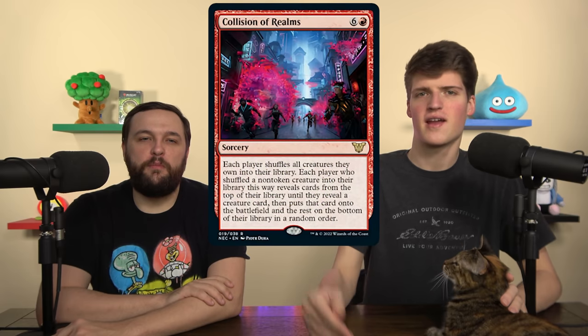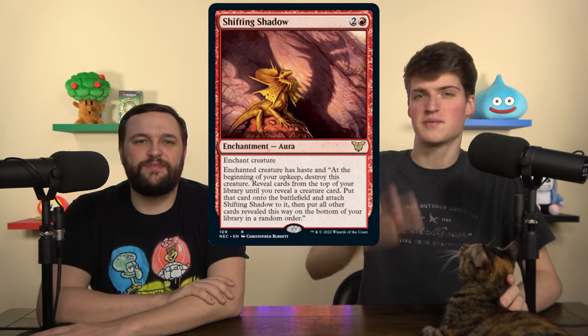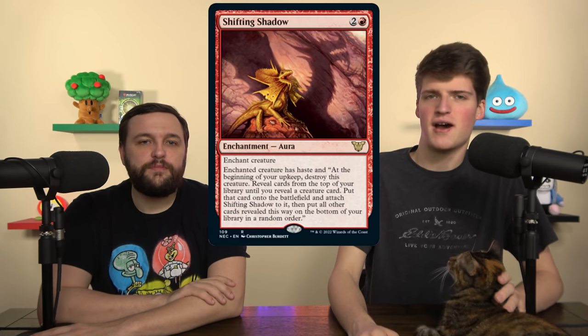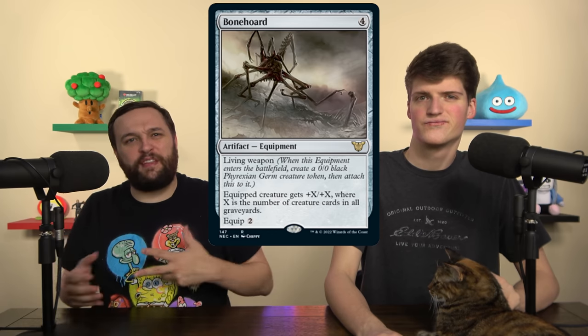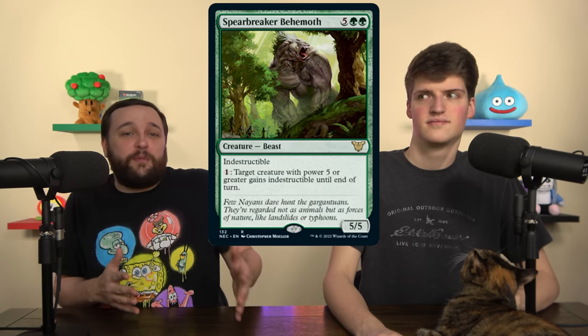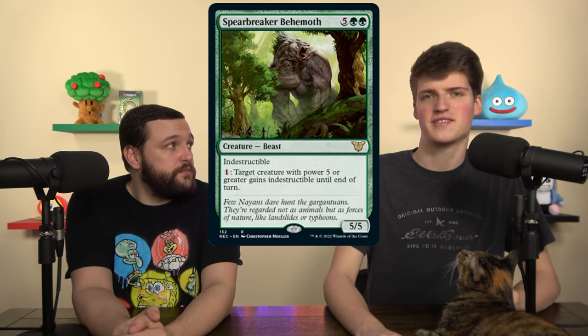Let's start cutting cards that don't fit the game plan. Collision of Realms is a really weird board wipe that gives everybody a creature afterward and costs 7 mana — we're not interested. Shifting Shadow wants to play off the top of our deck and generate giant creatures, and while it is an aura that modifies a creature, there are a million better ways to do that. Bone Horde is a living weapon that doesn't quite fit our deck — living weapons are cute but not good enough here. Spearbreaker Behemoth isn't something we want either; we're not a deck planning on all our creatures being five power or greater.